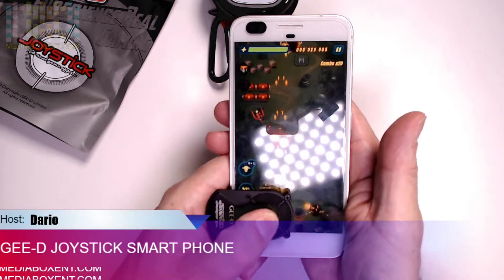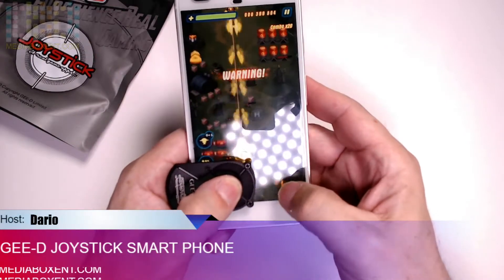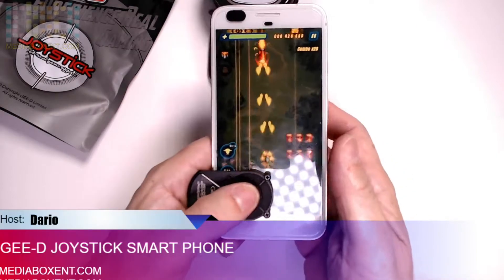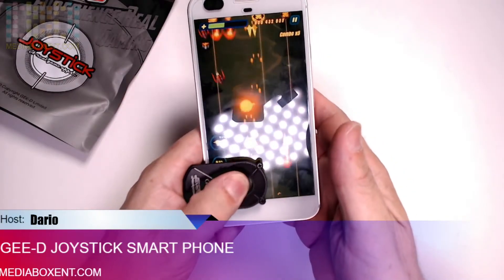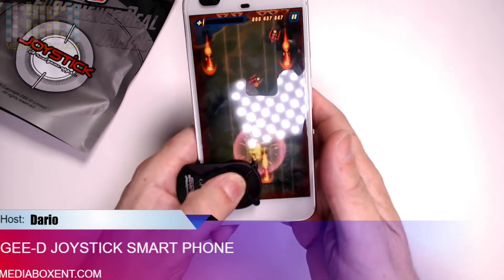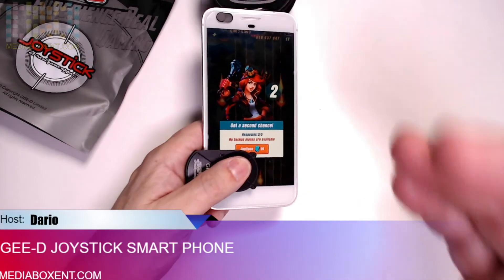It's pretty simple. So if I have a shooting game, I can be moving in here and doing the shooting to this side. If we're going to play Fortnite, all right — all the information for this nice joystick for your smartphone will be right below this video.